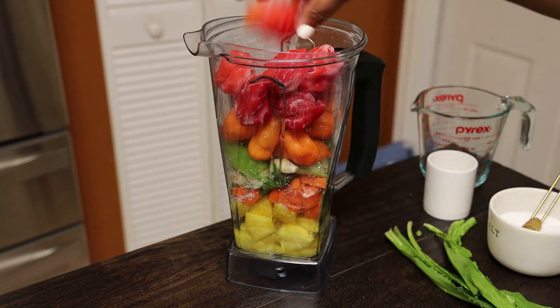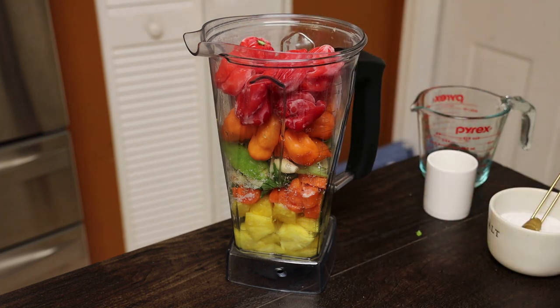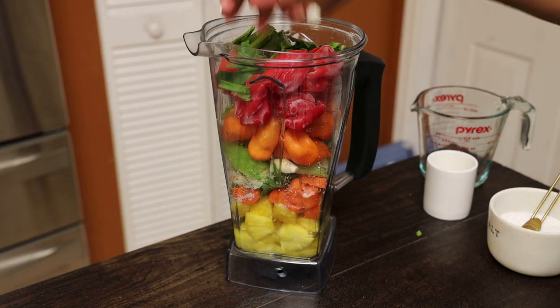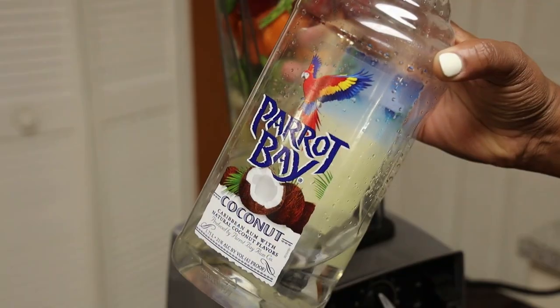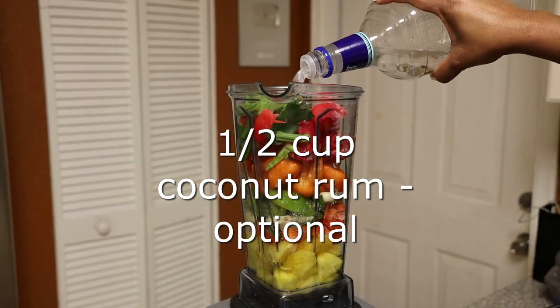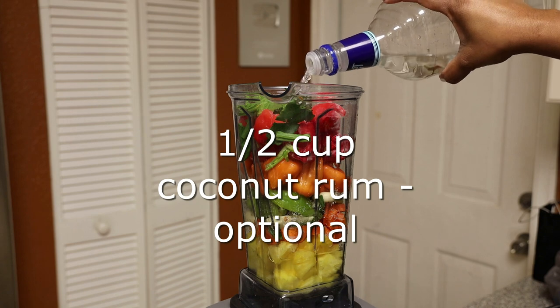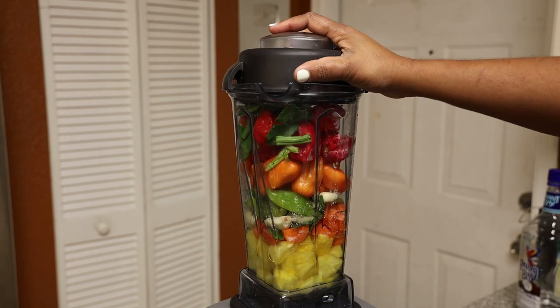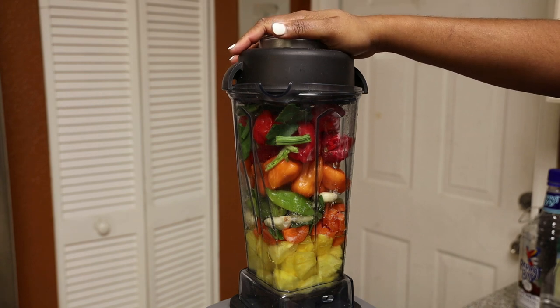Once you add in all of those ingredients, it's time for the secret ingredient. Here it is — the secret ingredient is coconut rum! This was so amazing; everyone who tasted it loved it. It's such a delicious recipe.